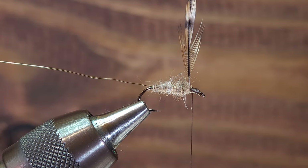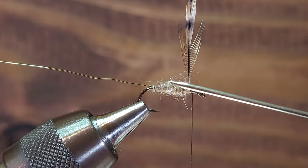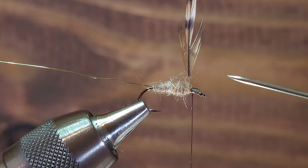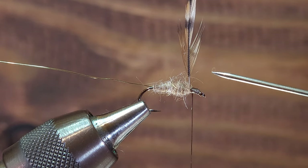There are a couple of different kinds of palmering techniques. The original palmer technique starts with the hackle mounted at the rear of the fly. As you can see here, we've got a hackle mounted towards the front, and what we're going to demonstrate today is a reverse palmering technique.